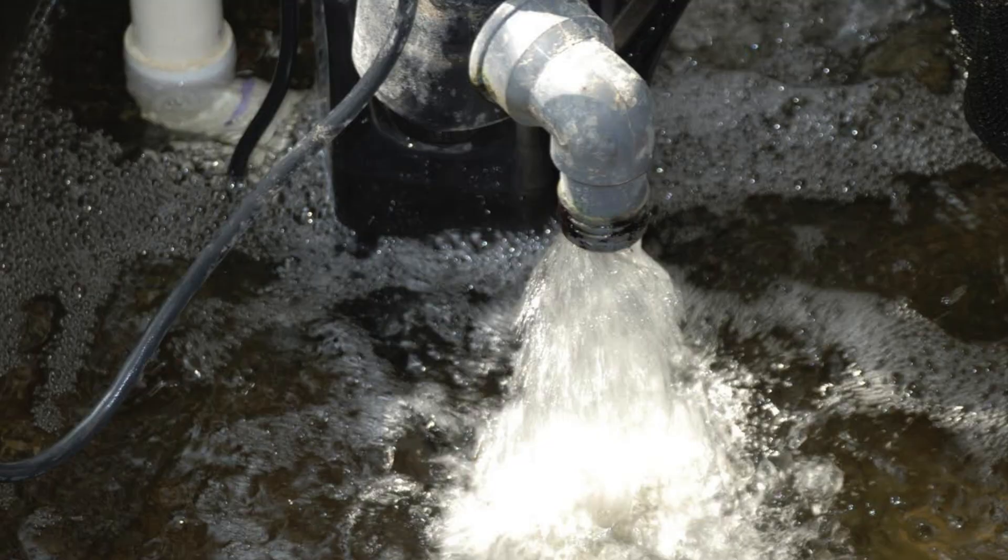Water source is critically important in a system like this, because all of your fish, bacteria, and plants have to be able to live on that. We are in the city of Ames, so we are using municipal water here, and we actually have to dechlorinate that water, take the chloramine out, and provide that to the fish — but we also have to make sure it's safe before it goes in.